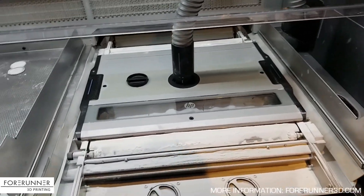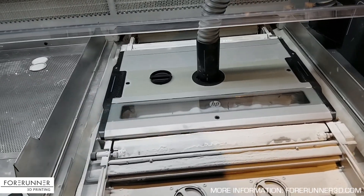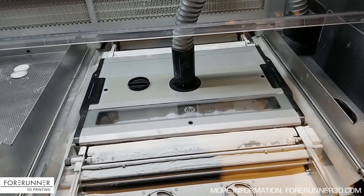What I'm going to do is show you a time-lapse of me breaking this build out, pulling all the parts out, and getting it ready to be refilled with more powder.